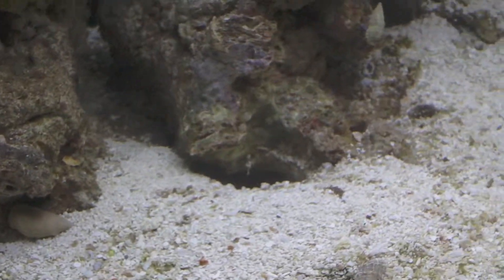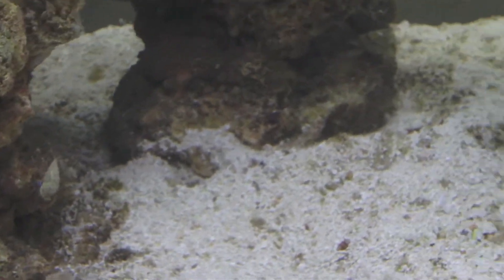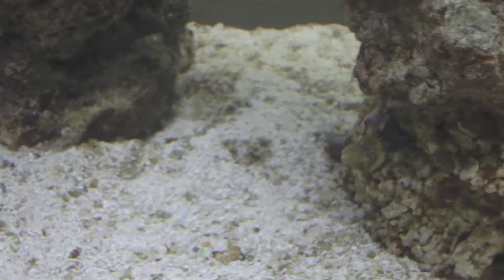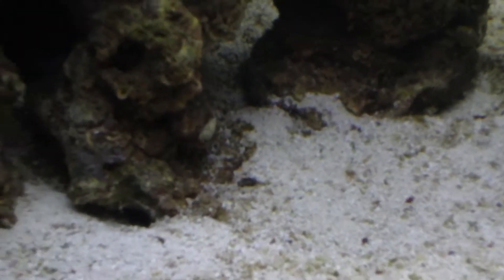This sand bed is giving off hella nitrates right now, so trying to get it cleaned up. I went today and grabbed a sand sifting star to help along with the cleaning process, and I also have an order of cleaners coming in on Monday to distribute around.